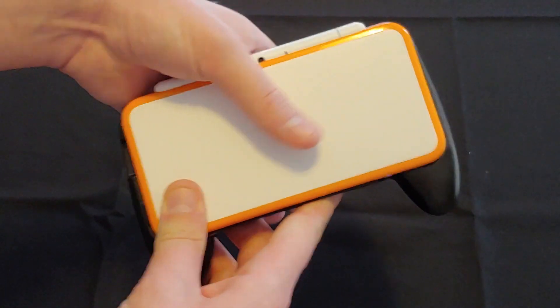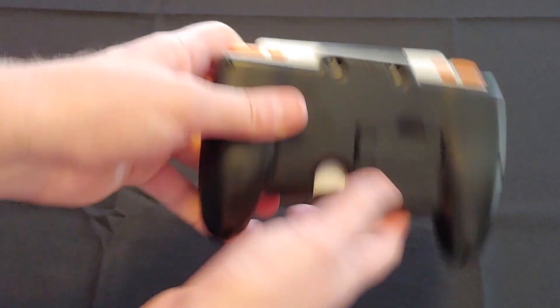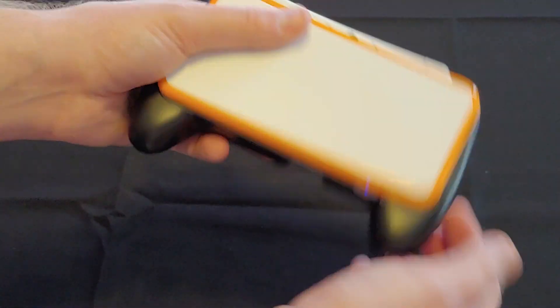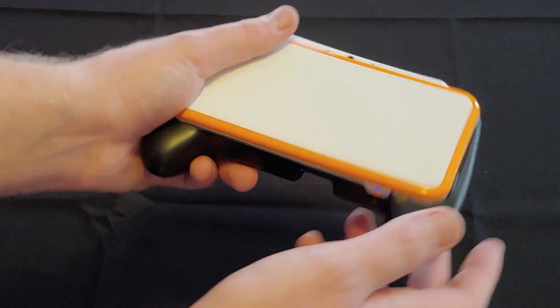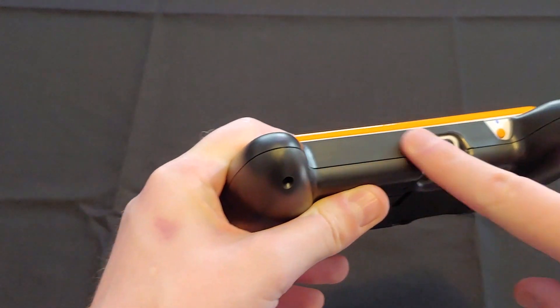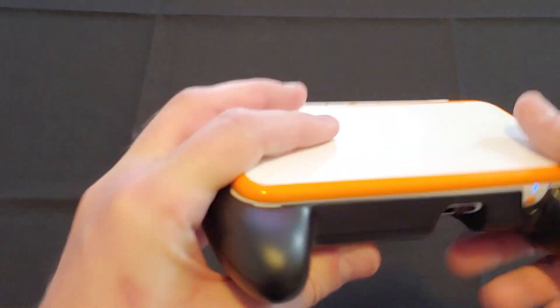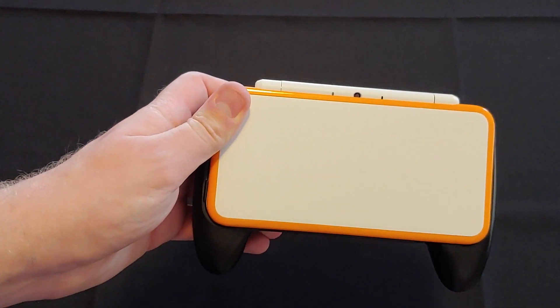That is the Fast Snail 2DS grip. I would say it's probably going to do what most of these will do — it's pretty much fine, sturdy it seems. It does what it's supposed to do as far as the grip goes, even though you can't put games in unless you take it out, and you have to poke around to hit the power button. As always, thank you for watching, and later days!